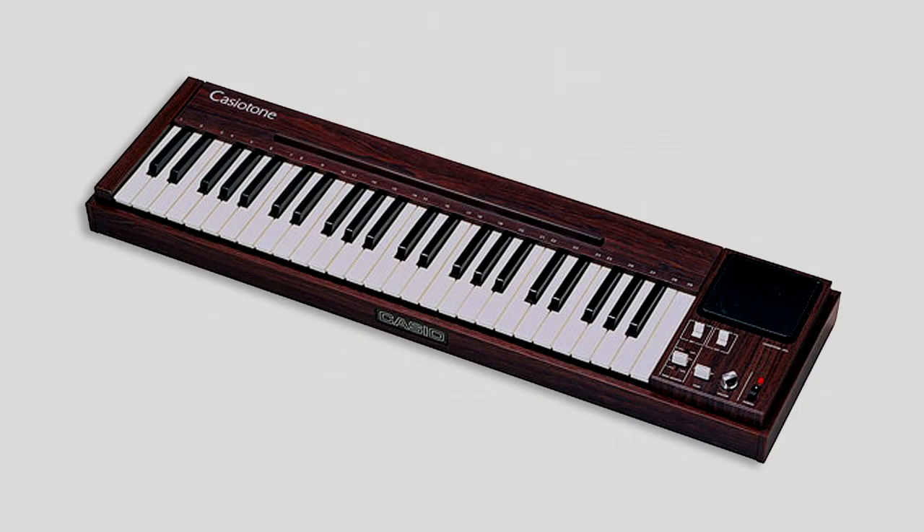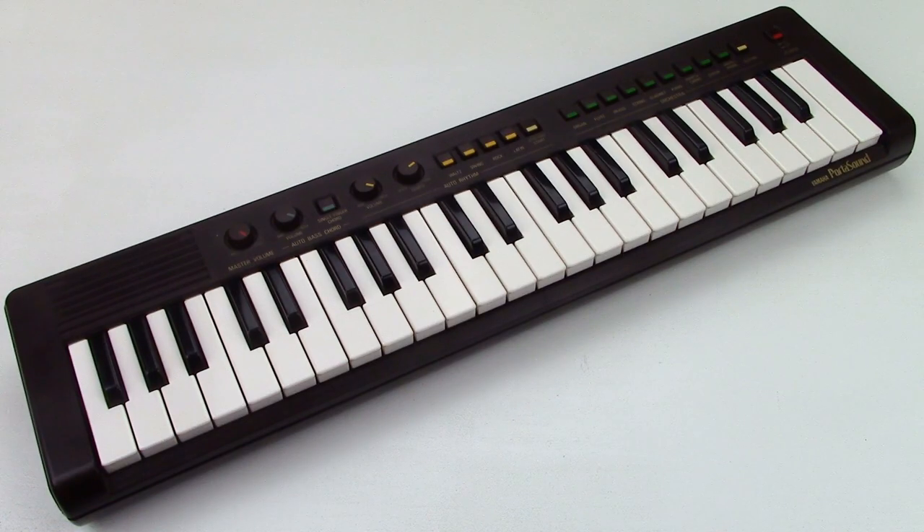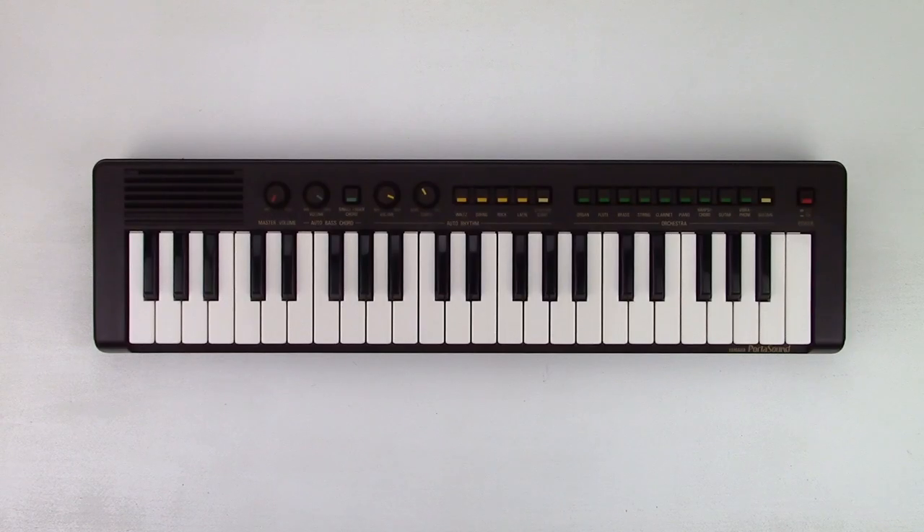At the same time, Casio started to produce home keyboards. Their first model was the Casio Tone 201. Until then, the bulky, furniture-like home organ was still very popular with beginners. But these small and portable things could do pretty much the same. In fact, the PS3 sounds a bit like a home organ from the 70s.